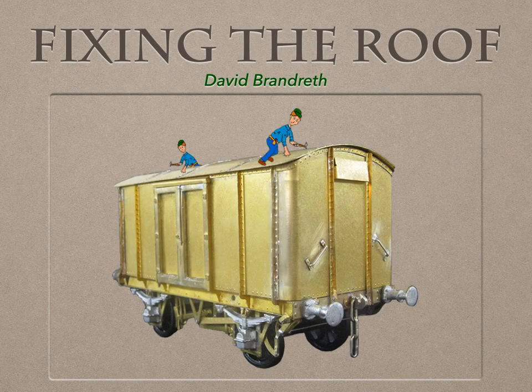So, there we have it — my method of fixing roofs with magnets. By using formers, I ensure the roofs are the right curvature and fit properly. Then the magnets hold the roof firmly in place, and there is no difficulty with soldering or gluing, and I can remove the roof at any time should it be necessary. I recommend marking which way round the roof goes, in case there are any inaccuracies in your model — unlikely scenario, I'm absolutely sure, but you just never know. Anyway, I hope this has given you something to think about, and happy modelling. Goodbye, and thank you for watching.